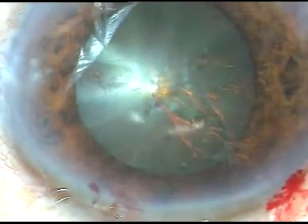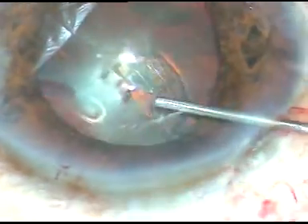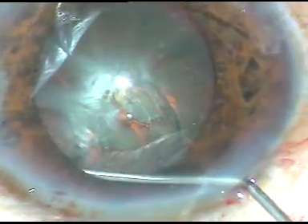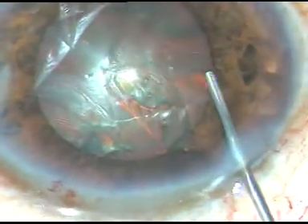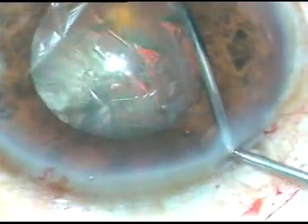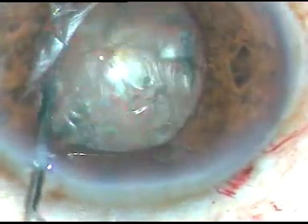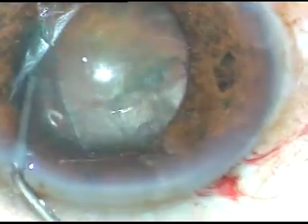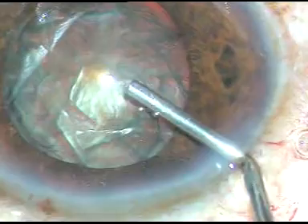In this case, we must be very cautious while doing hydrodissection. We must avoid touching the iris too much. I am going underneath the anterior capsular rim and injecting BSS. I find that enough hydrodissection has occurred and the nucleus is rotating freely. But it is not always so — sometimes the nucleus doesn't rotate and we have to do hydrodissection at multiple points.